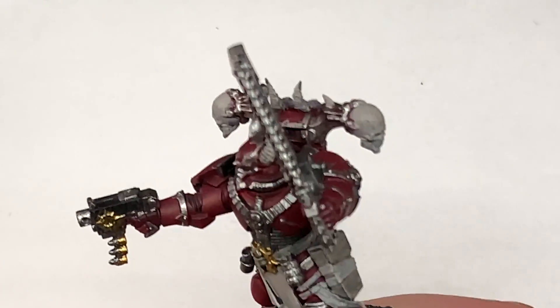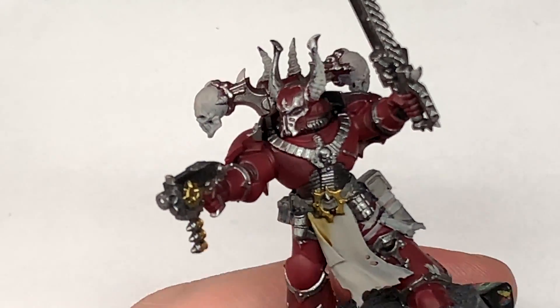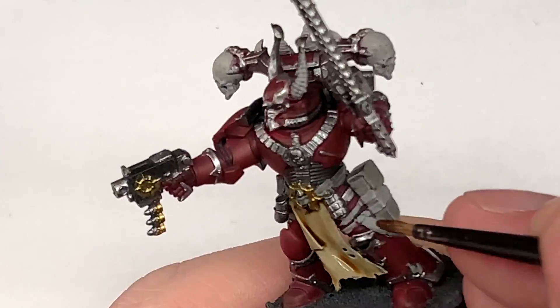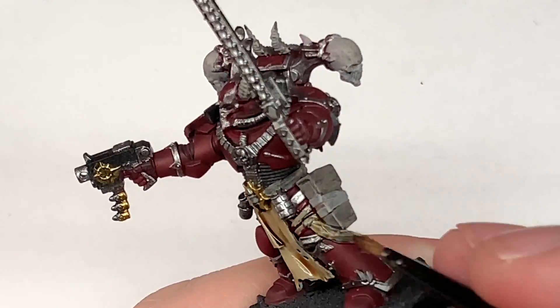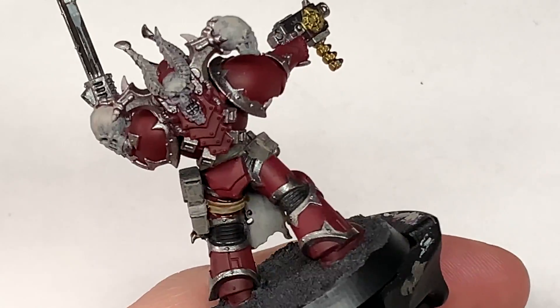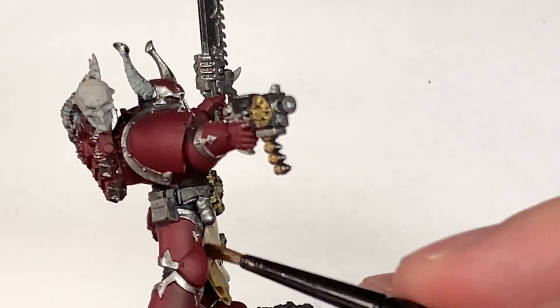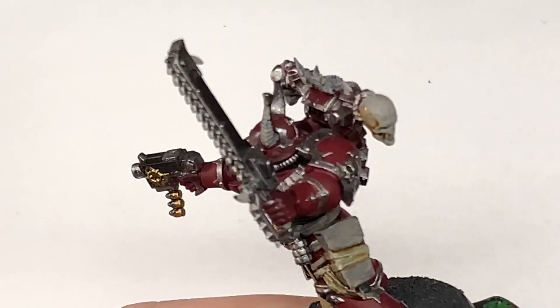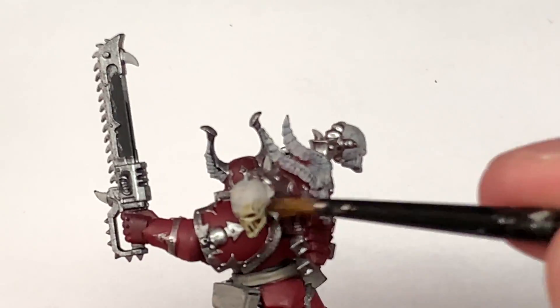I'm going to start shading now using Citadel Seraphim Sepia on the tabard at the front and then all of the bone spurs and things like that. I've also done that little cloth strapped round his leg there, holding on the holster — done that as though it's made of a similar kind of cloth to the tabard, maybe he's torn a strip off. Give them a nice coat of Seraphim Sepia and we can move on to the next colour.